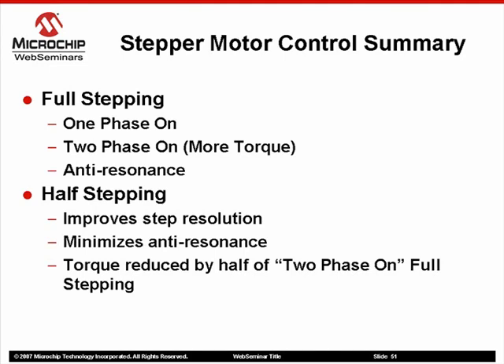Half-stepping improves step angle resolution while minimizing the effects of anti-resonance. However, nothing is free — torque is reduced by half compared to two phase-on full-stepping, and steps per second will need to be executed twice as fast.